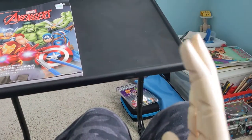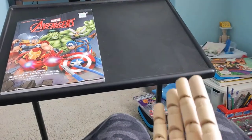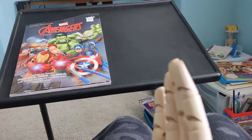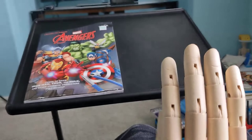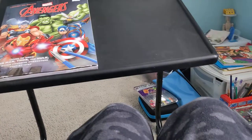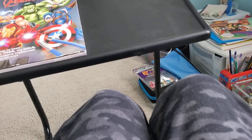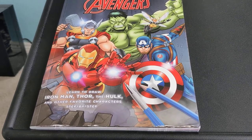Also, I have an articulated hand. I don't really use it for drawing — I just play with it. So yeah, I hope you enjoyed watching this video.